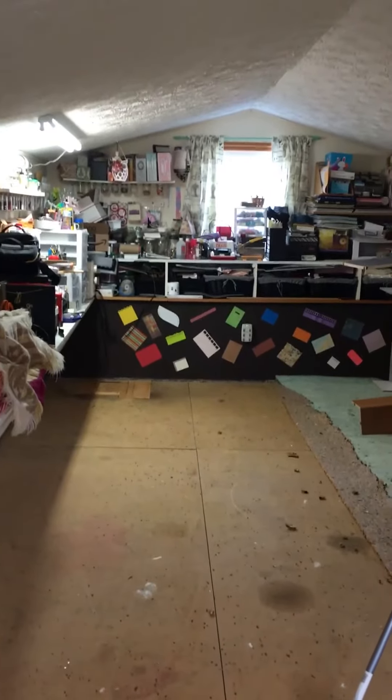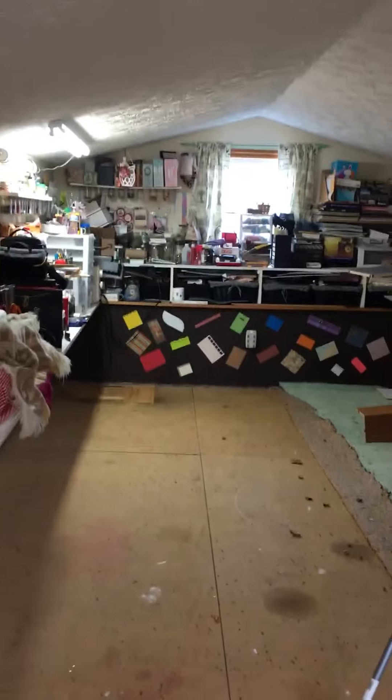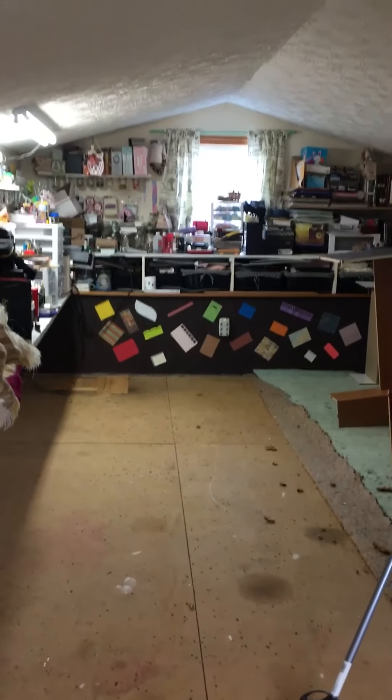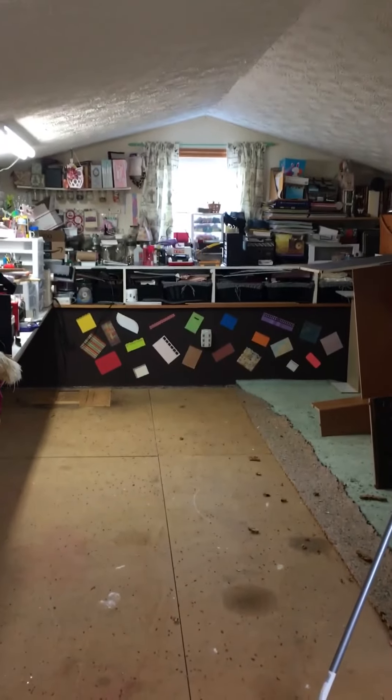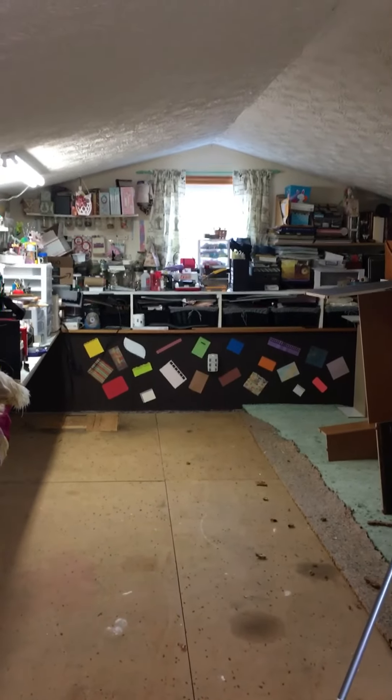This is the first step to one of the things on my bucket list — having my scrapbook, my craft room remodeled. I want to thank you all for watching. Hugs to you from me and God bless.